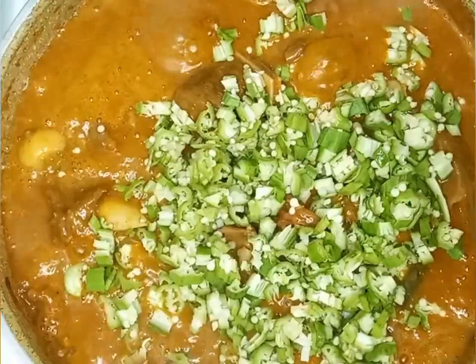Now I'm going to add my okra, mix it, and stir it in.